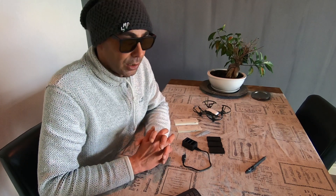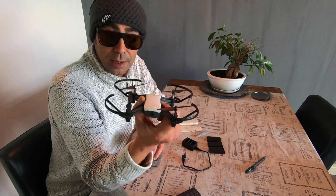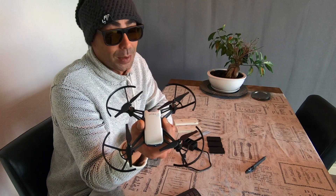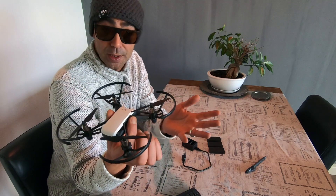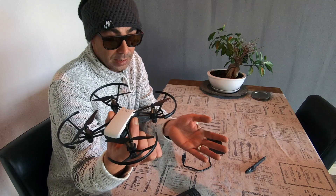I would call it a gateway drone — this would probably be a really good drone to buy for your kids. You can fly it indoors, it's not very dangerous, and it's very light so it's not going to cause a lot of damage if you make a little mistake. The Tello does not have an SD card, so it actually streams the footage to your phone and it's saved there in the app.